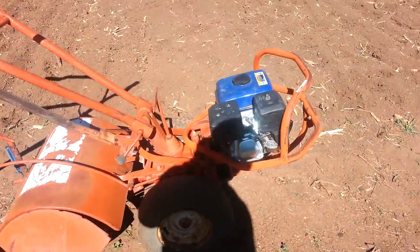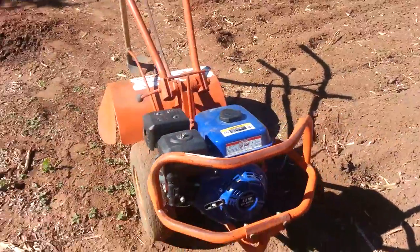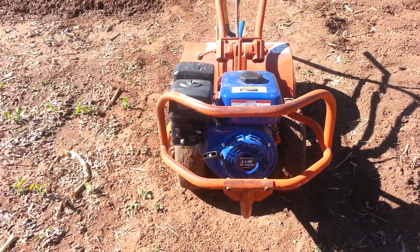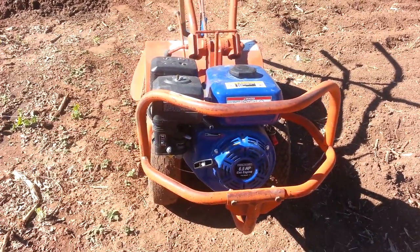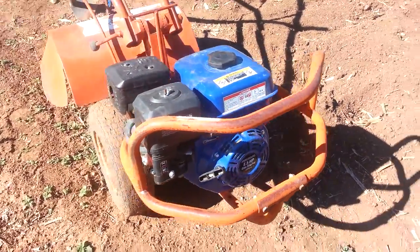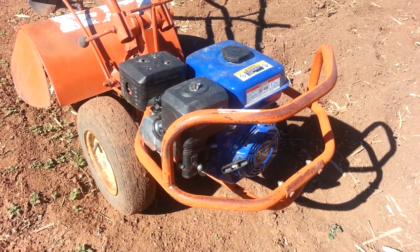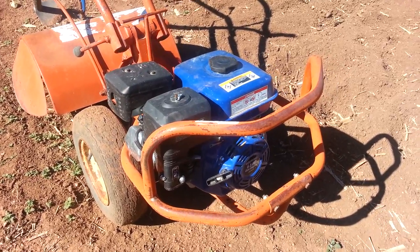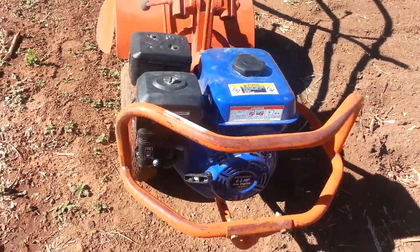It was doing good for me for about five years and then it blew the motor. But it just so happened that I had a motor — I bought it at Harbor Freight when they were on sale for a hundred dollars. It's a six-and-a-half horsepower, kind of looks like the Honda design, probably a Chinese knockoff of a Honda design, but that thing bolted right up. So for a hundred bucks I got my rototiller back.